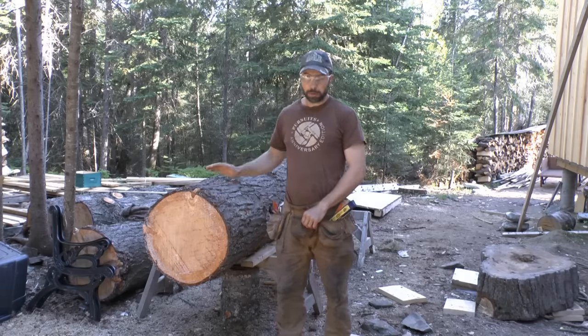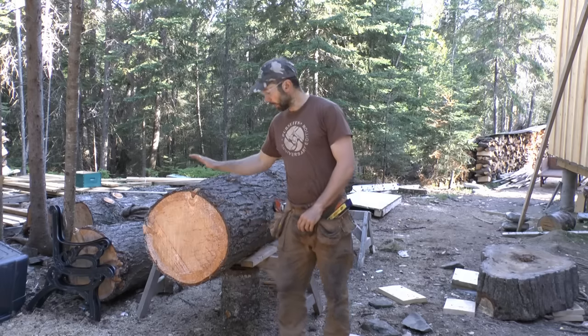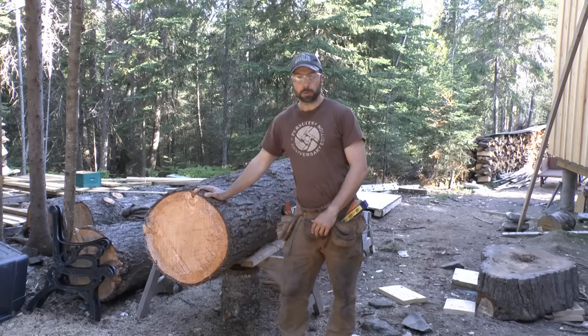We're here to demonstrate chainsaw lumber making today and I'm going to try to walk you through all of the basic steps of turning a nice beautiful log into some usable lumber.